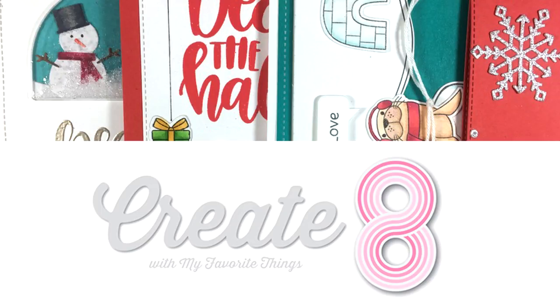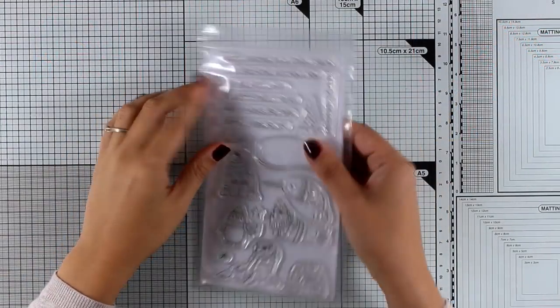Hi everyone, it's Vicky here and welcome back. Today I'm featuring the latest release by My Favorite Things with Create Date, but I will slightly change the format. I'm going to split my eight cards into two videos, so you will see part one today with four cards and the other four cards will follow tomorrow.